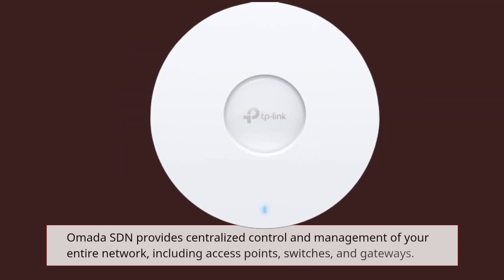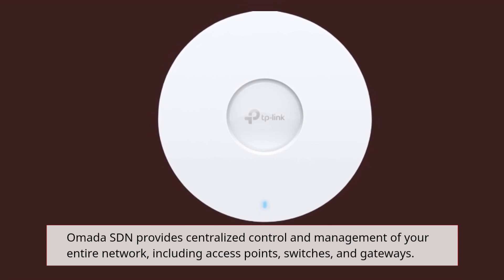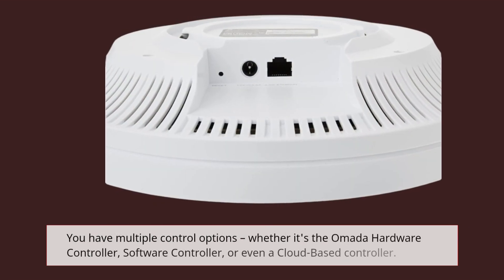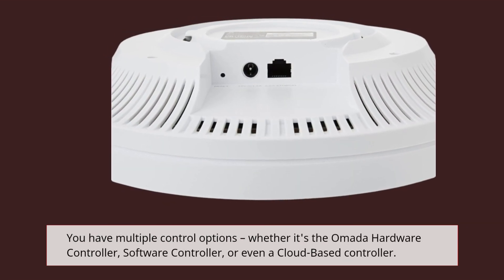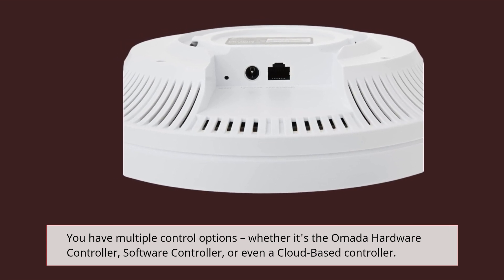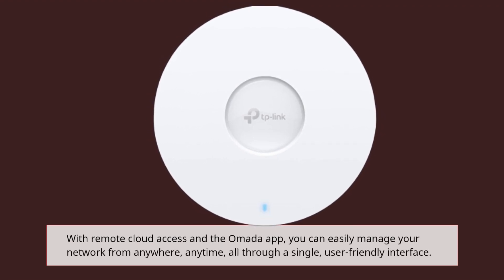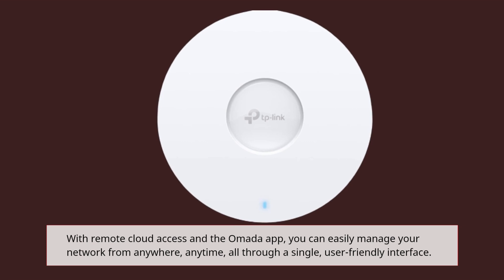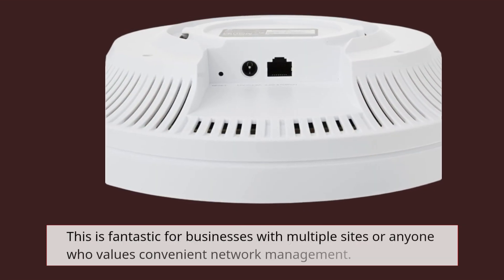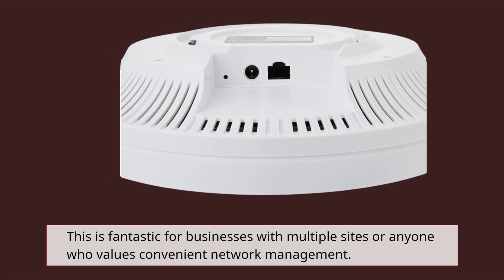Omada SDN provides centralized control and management of your entire network, including access points, switches, and gateways. You have multiple control options, whether it's the Omada hardware controller, software controller, or even a cloud-based controller. With remote cloud access and the Omada app, you can easily manage your network from anywhere, anytime, all through a single, user-friendly interface. This is fantastic for businesses with multiple sites or anyone who values convenient network management.